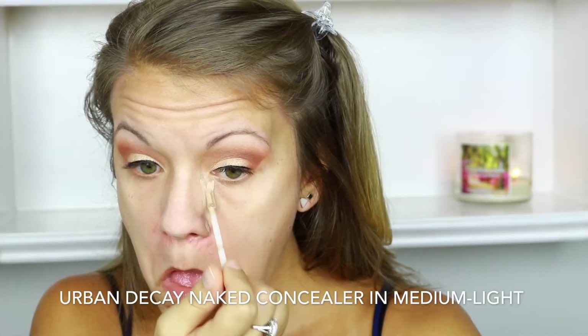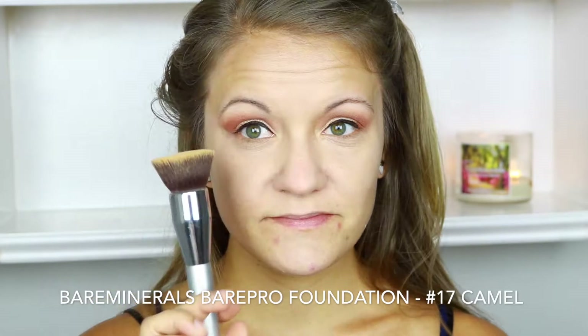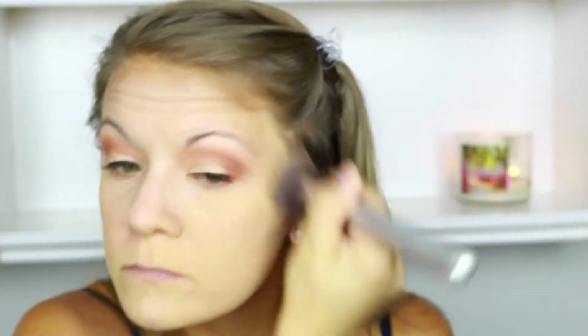I've already primed my face, so now I'm going to conceal. I'm concealing underneath my foundation today because I'm using the Bare Minerals Bare Pro foundation — I just like concealing first with that foundation. I'm using the concealer all over wherever I want to add brightness to my face, blending it out with my Real Techniques sponge. Next, I'm buffing the Bare Minerals Bare Pro foundation in the color Camel all over my face. The best trick for full coverage is to buff in circular motions to warm the product into your skin — it really just melts in.